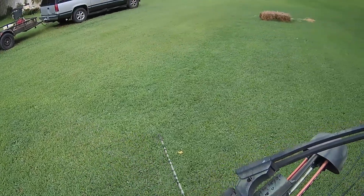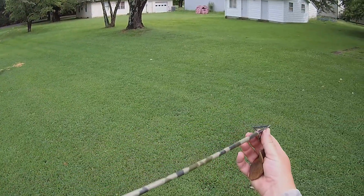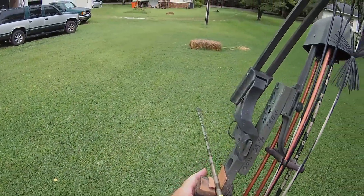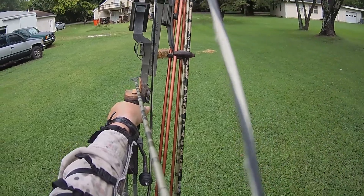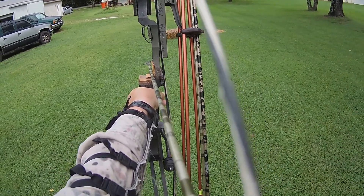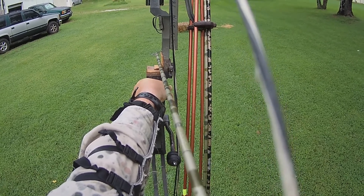All right, we've got the big old Simmons on the front of here. Let's see how this works. Fifteen yards. Okay, straight up and down. Let's go three inches low, come to the center of the lung, stare at the target.